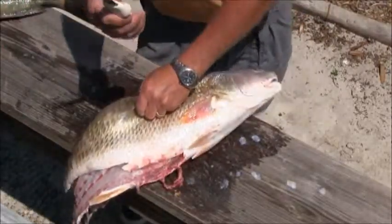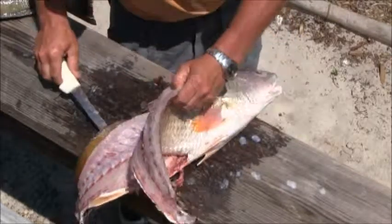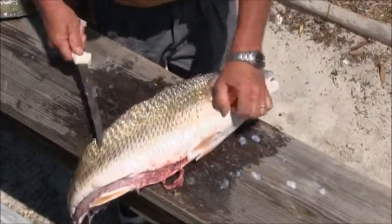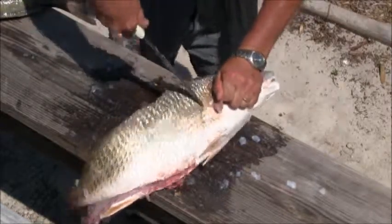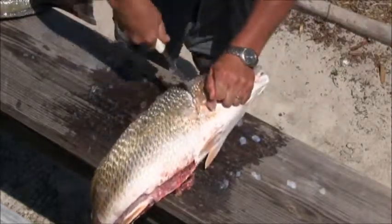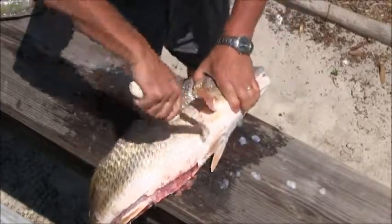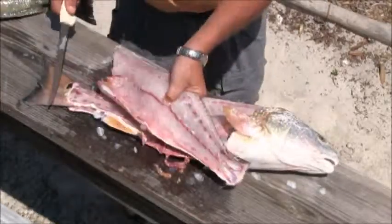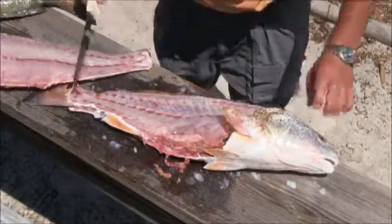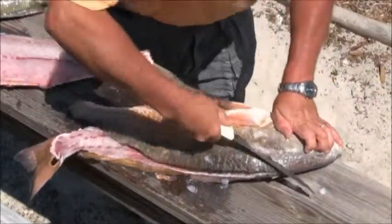I like to use a big knife — this is probably about an eight or nine inch knife. You can use a smaller knife but I prefer a bigger knife on bigger fish. Kind of jab it to get it started, let the knife work for you — don't force the knife, let the knife work for you.